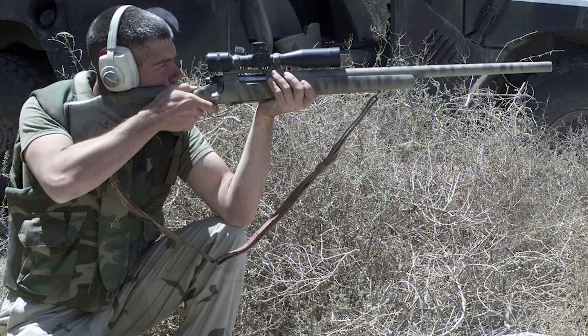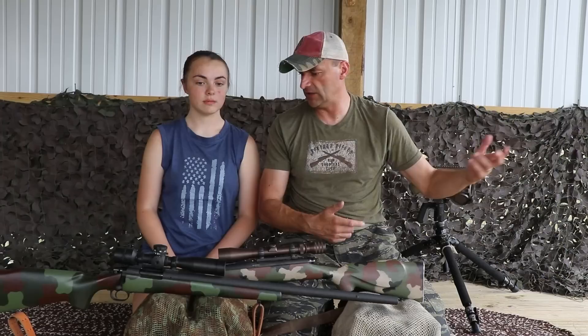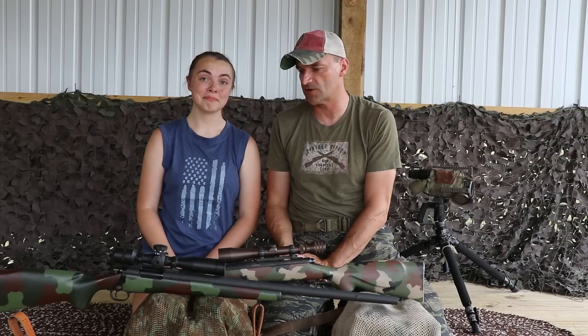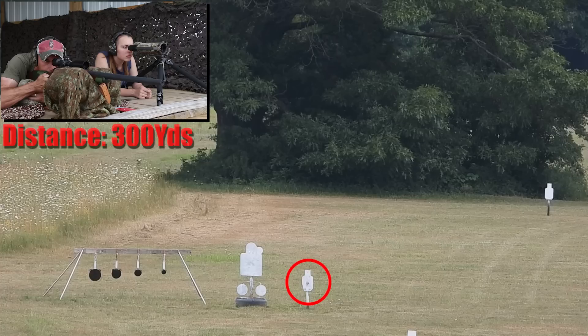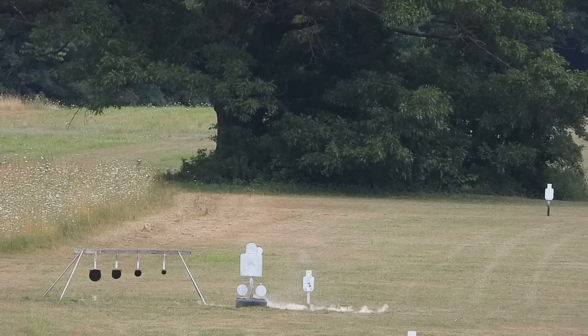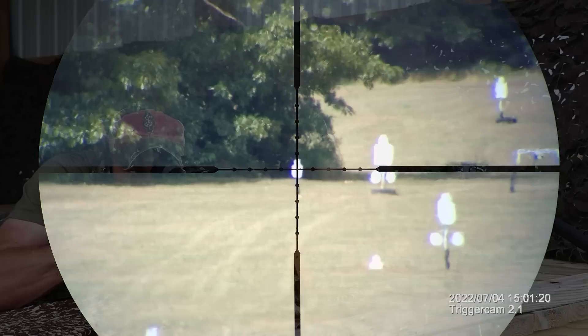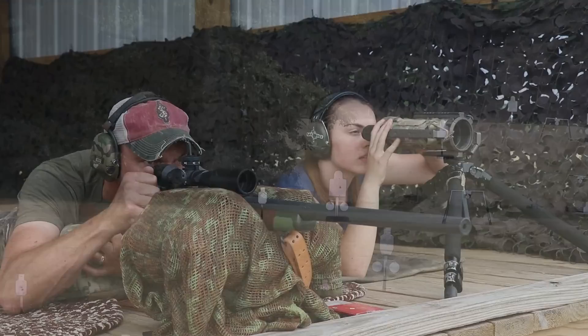The Unertl manufacturer was known to the Marine Corps even from the 1903 A1 rifles — they had been providing scopes for a long time. Now we got this beefed-up beast: a 10-power scope. What's inside the reticle? You've got the crosshairs and some little tiny dots — mill dots. For the U.S. military, this was the first incorporation of the mil-dot system into a scope.